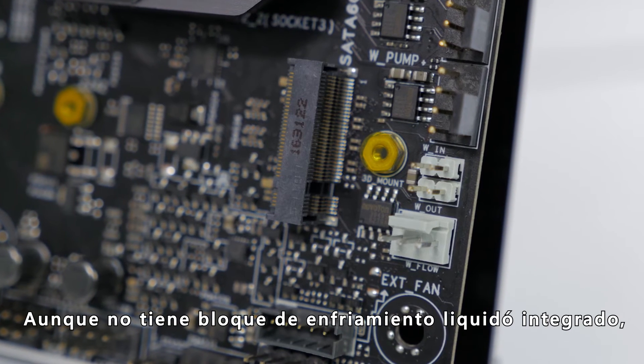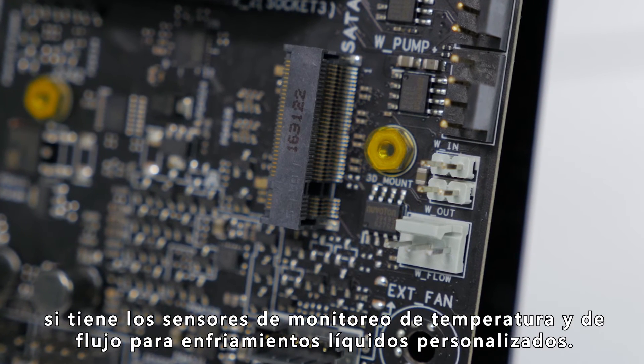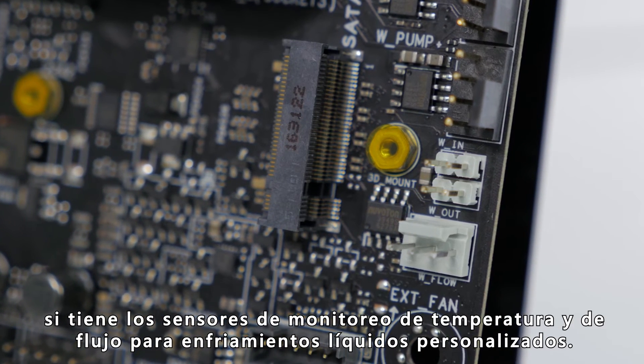And although it doesn't have the built-in liquid cooling block, it does still have H2O sensor headers for monitoring temperature and flow of a custom liquid cooling loop.